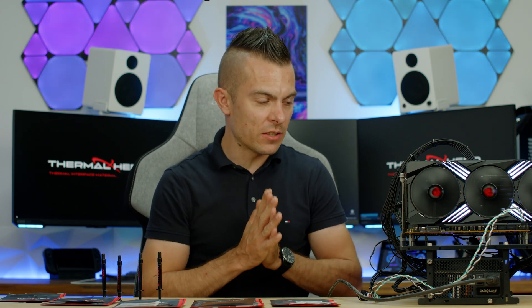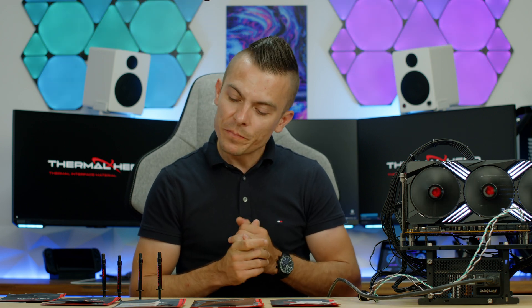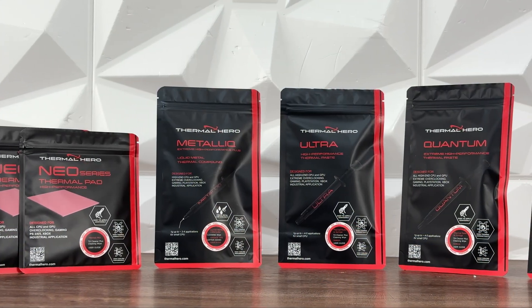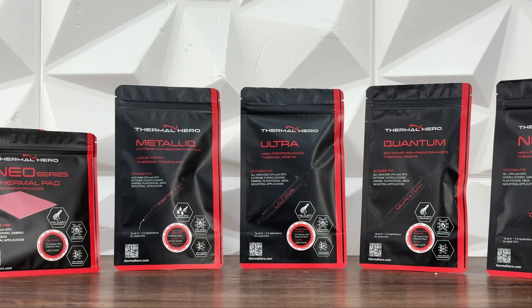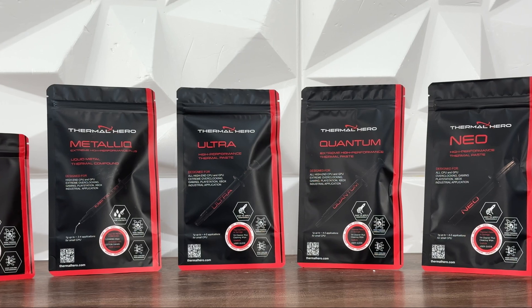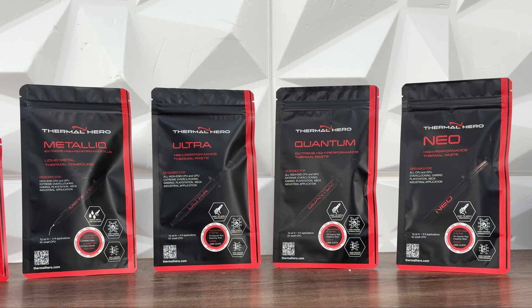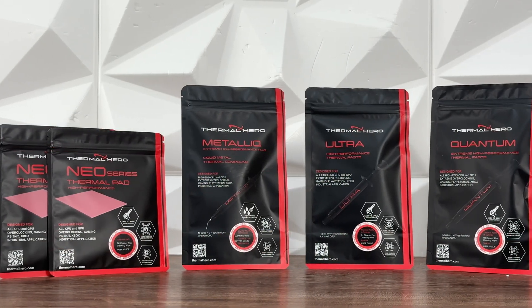These are 2×16, that's it — everything is basically the same. So, what do we have? We have Thermal Hero thermal paste, thermal pads, and Thermal Hero liquid metal. We start with Neo, then we have Quantum, then we have thermal pads ranging from 0.5 to 3 millimeters, and of course we have Thermal Hero Metallic.